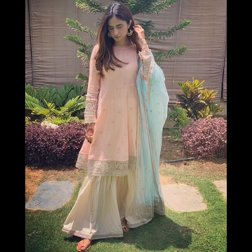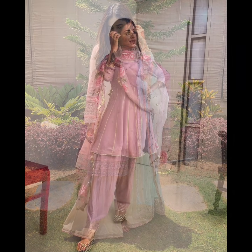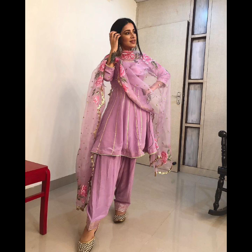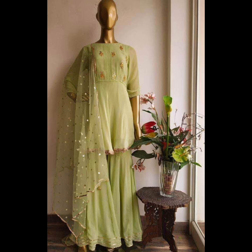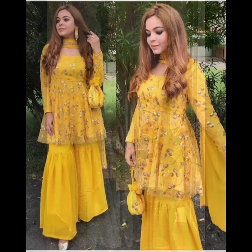You can carry this dress with the bottom of the bottom. As I showed you in the first photo, you can also wear it in light color. The shirt will be in anarkali shape and the length will be reduced. You can wear this dress like this, and you can wear party wear.